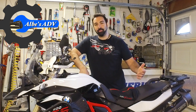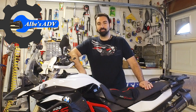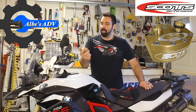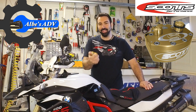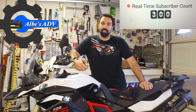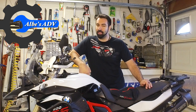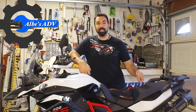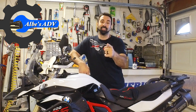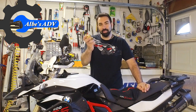Hey guys, Albe here again, doing what I do best — installing mods on my BMW F800GS. In this episode we're going to install the Scott Steering Damper, long time due but it's finally time to do it. We just passed the 300 subscriber mark, so thank you very much for the support. Next mark: 400 subscribers, so if you're not subscribed, subscribe. Let's just get right into it and put this on the bike.